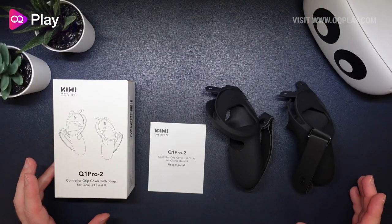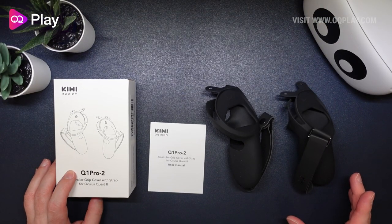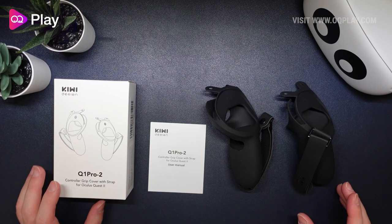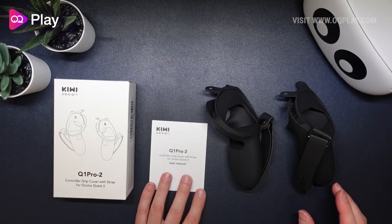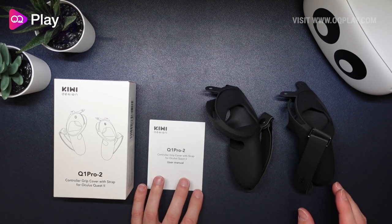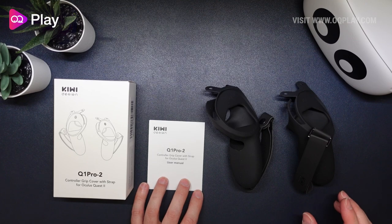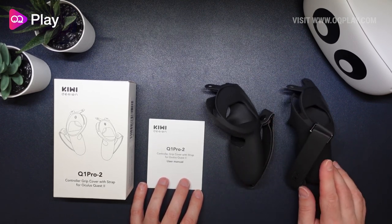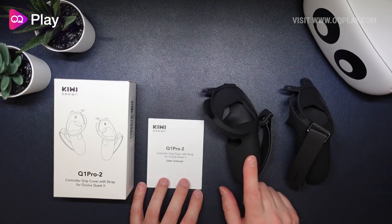Here we have everything that you get in the Q1 Pro 2 from Kiwi Design for the Oculus Quest 2. You get the box itself, a very small manual — though you really shouldn't need it because it's straightforward how to install these grips — and obviously you get the grips themselves, the right one and the left one.